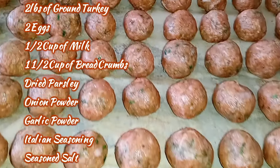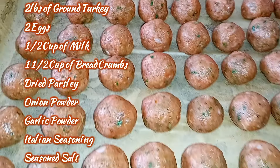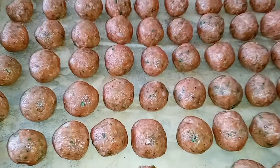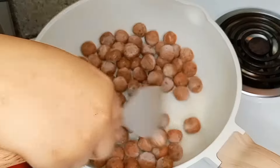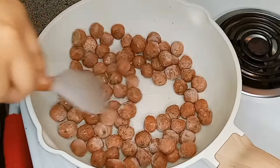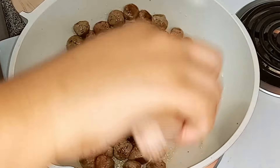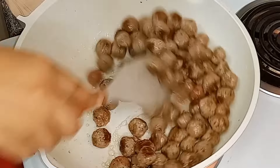Here's the recipe for the meatballs. I used ground turkey, but you can use any ground meat that you want — Italian sausage, ground beef, ground chicken. It's totally up to you, and you can adjust the ingredients to your liking. After I rolled up the meatballs, I flash froze them so they could keep their shape when we pan seared them. I added a little bit of olive oil into the skillet just so they wouldn't stick, even though it's a non-stick skillet.